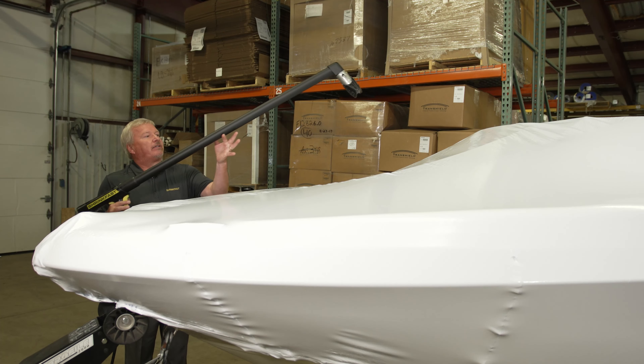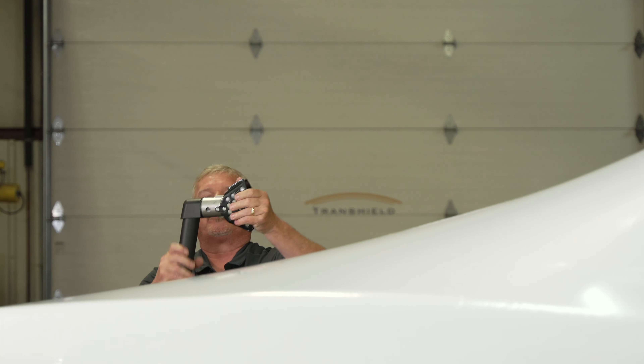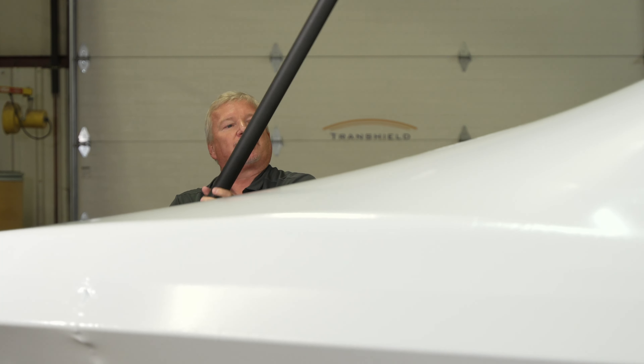There are different ways you can position the combustor. For a flat surface like this, you want to make sure you're getting the most width of the flame, so you can actually adjust the combustor head to optimize coverage.